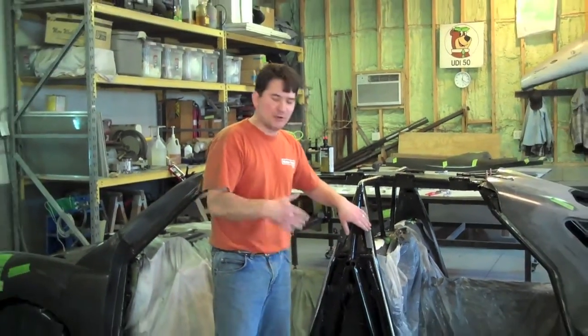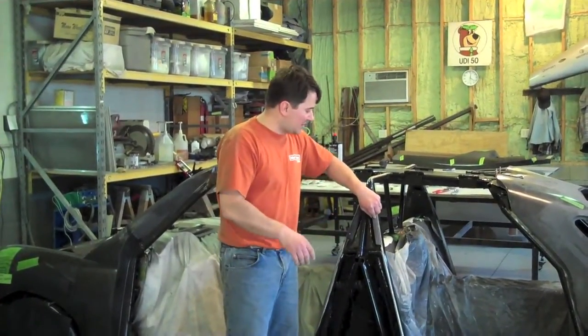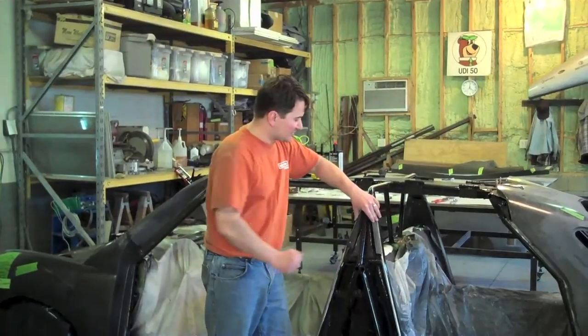You wax it up, put your epoxy down, lay up about 10 layers of carbon fiber, put your vacuum-pore material on it, vacuum it down, let it stand in your vacuum for a day, pull it out, and you've got carbon fiber angle. So we mounted those here to hold our side piece on.